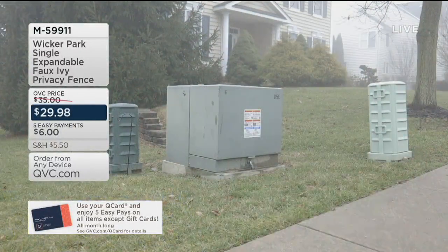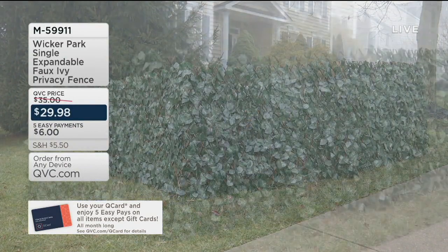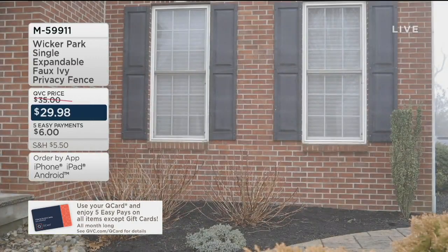Creating a screen where you want, with no engineer, no contractor required. It's called the Wicker Park Single Expandable Faux Ivy Privacy Fence.